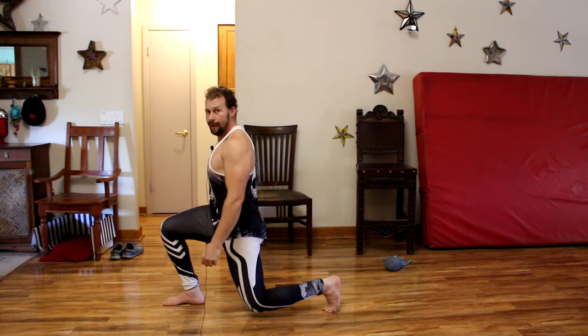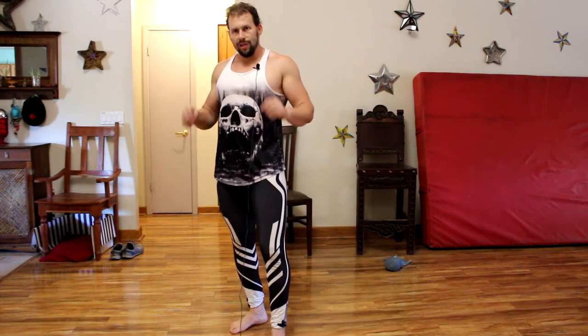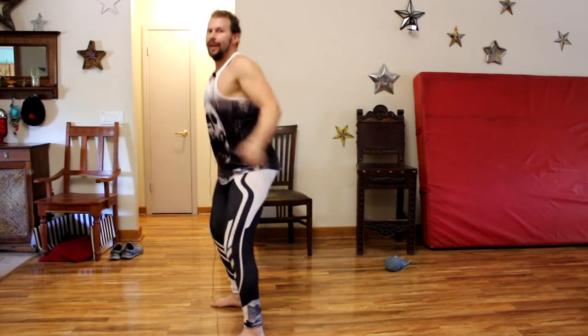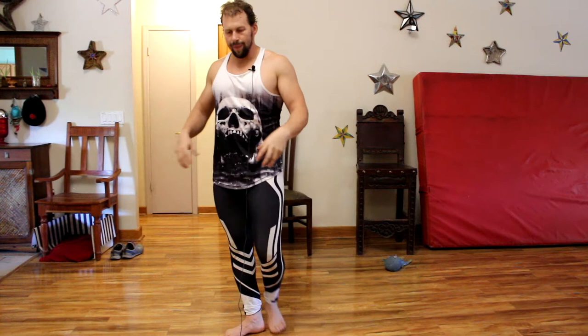I recommend being able to hold it for at least a minute — a minute thirty would be good — trying to maintain that position. The other one would be just a squat hold, just like that. Now these don't in any way intensify what your quads have to go through compared to what the Sissy Squat does, but they're great ways to start with the preparation.